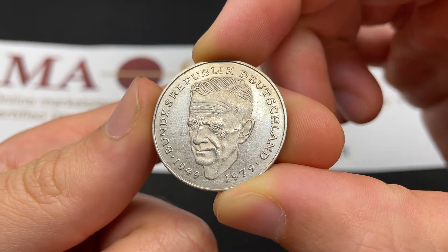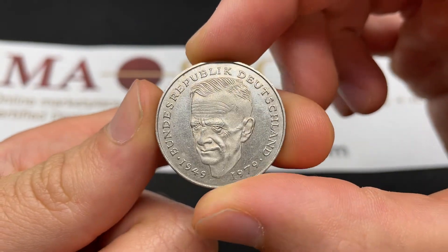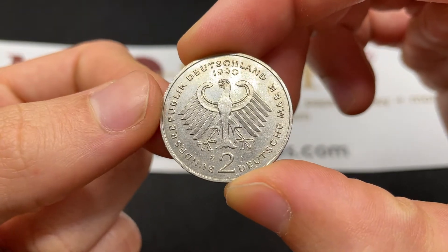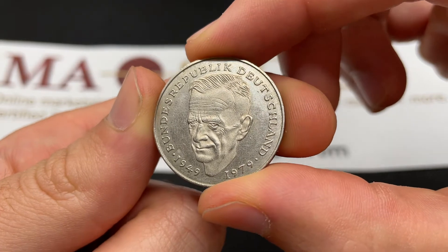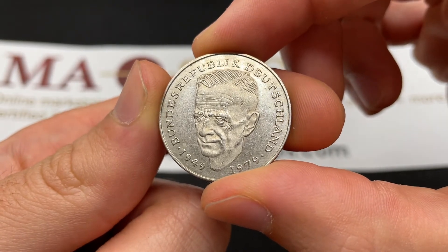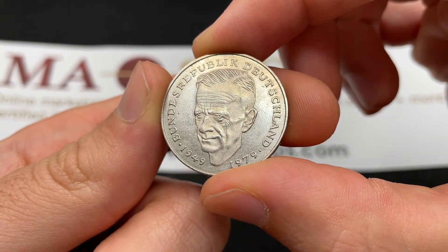Hello everybody, Christian from the Coin Dictionary here, and today we're going to be speaking about the 1990 Karl Schumacher Germany 2 Mark coin, 2 Deutsche Mark, and going over its values, information, history, mintage, and context.